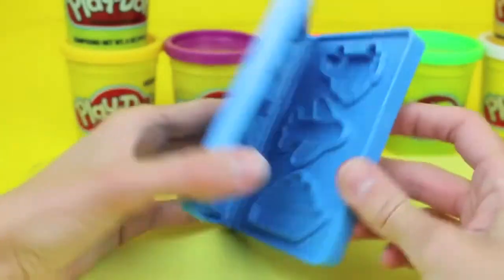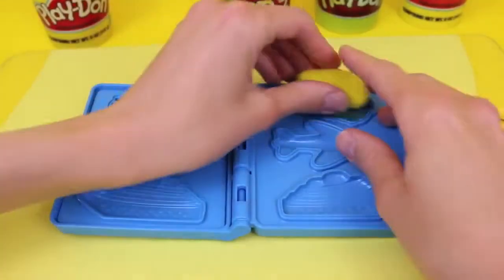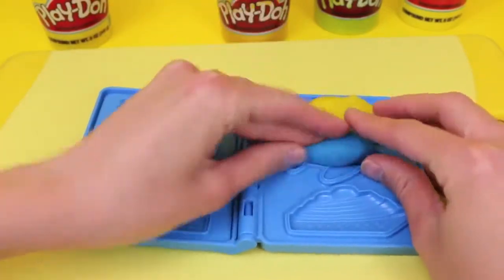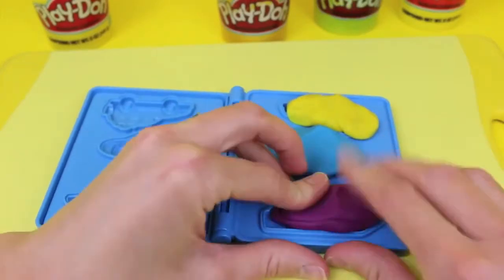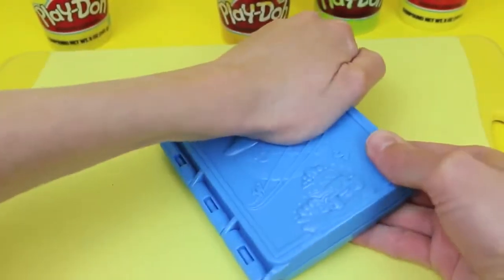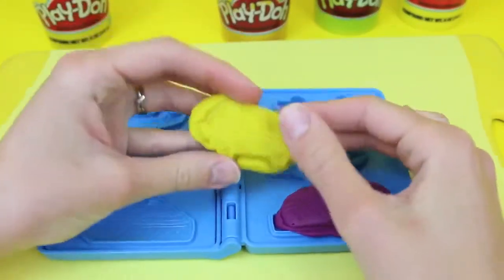This globe is like a travel set, so it comes with this passport with a car, airplane, and boat. The passport is a Play-Doh book mold, so let's load it up with some Play-Doh — yellow for the car so it kind of looks like a taxi, a blue airplane, and a purple ship. Just press the book very tight and ta-da, we have our modes of transportation.